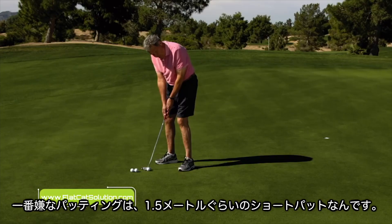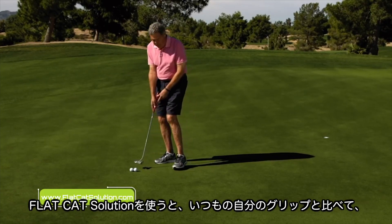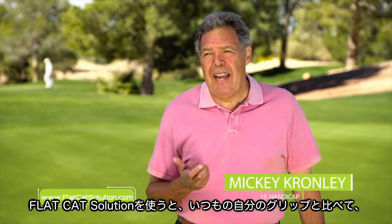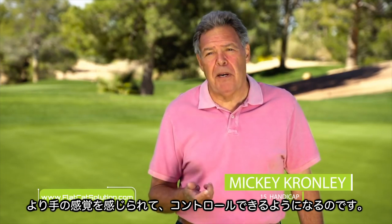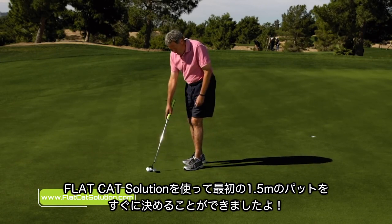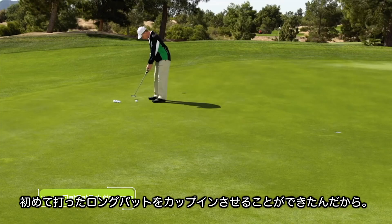The biggest struggle I have, maybe when I'm four or five feet away, that's the hard putt. When I grasped the Flat Cat Solution, I felt that I had more control in my hands than I did with my regular putter. My first four putts with the Flat Cat Solution, they went in. What more can you ask for? I was just amazed.